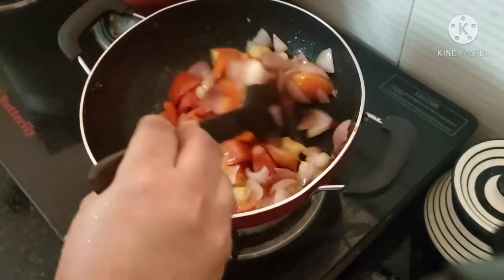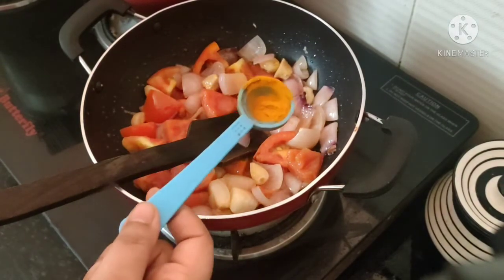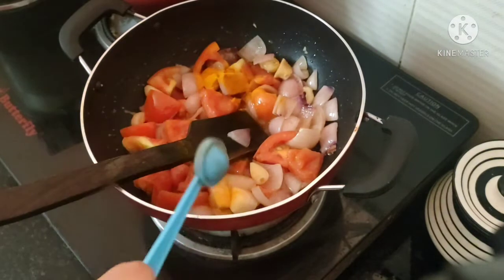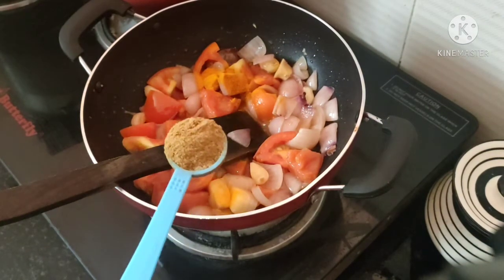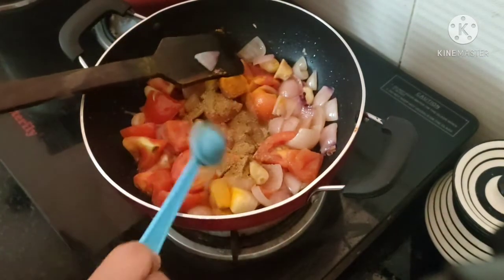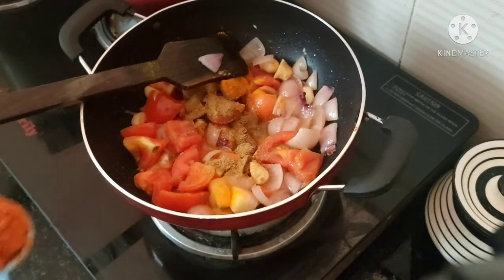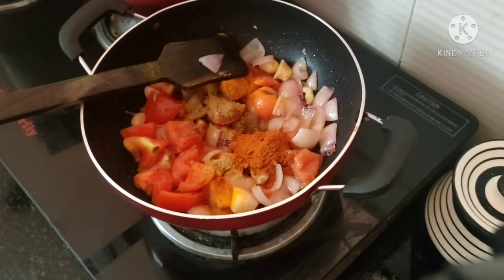Add the masala sauce to the top. Add 1 tablespoon of the sauce.